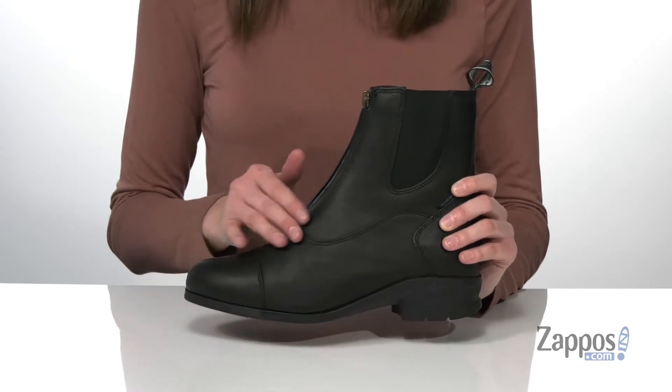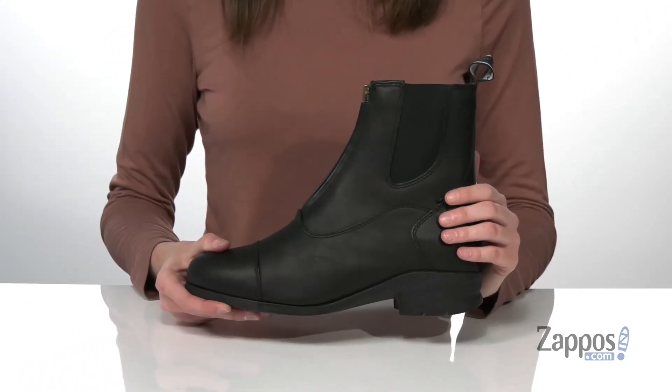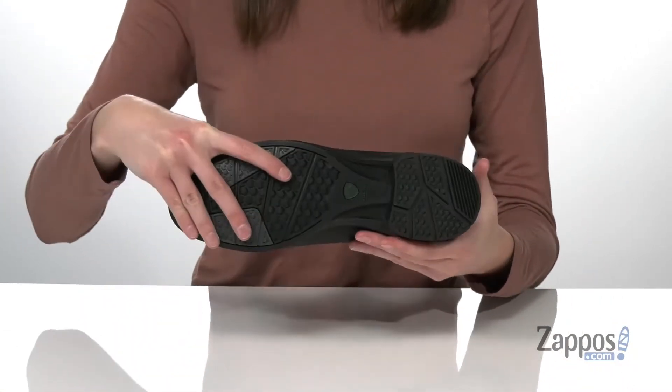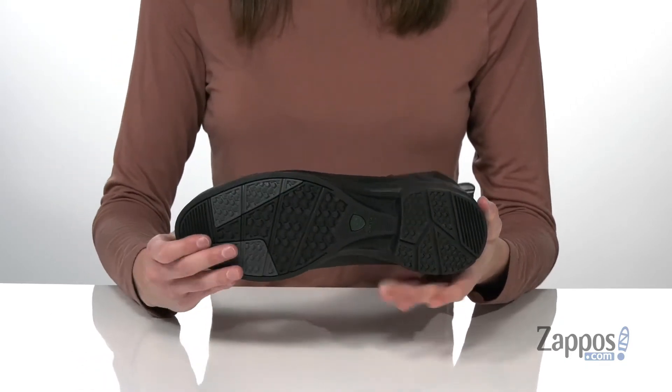they're super functional as well. That leather upper is waterproof and they have a seam-sealed construction, plus a built-in stabilizing shank and a shock-absorbing unit in the heel. Underneath, the DuraTread rubber outsole has rider-tested traction zones for tons of grip.